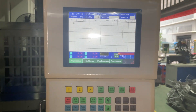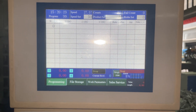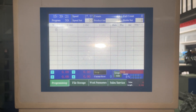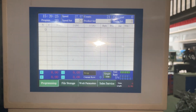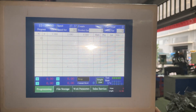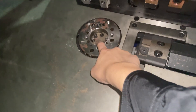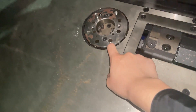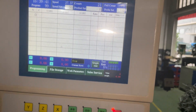Hello, this is Doris and in this video I'm going to tell you how to program on our 2DC and CY bending machine. As you can see, this is our programming interface and here is our bending area. It has an inner die and outer die, and by default the inner die is down and the outer die is up.